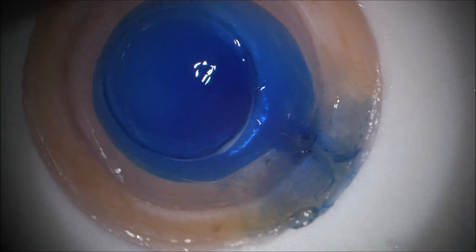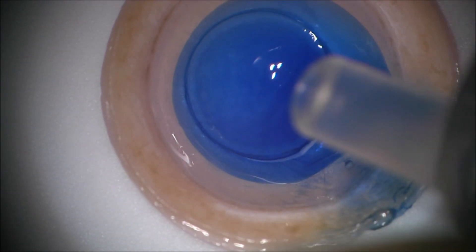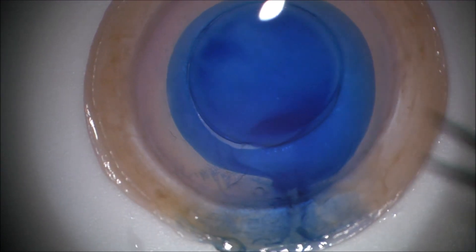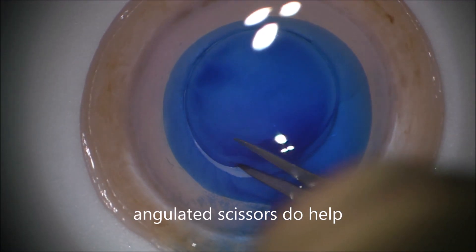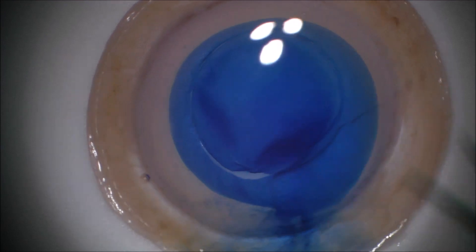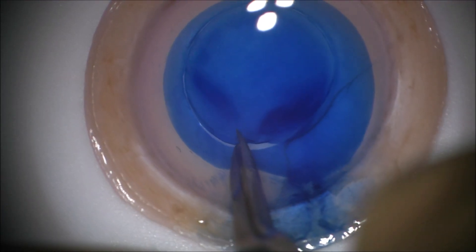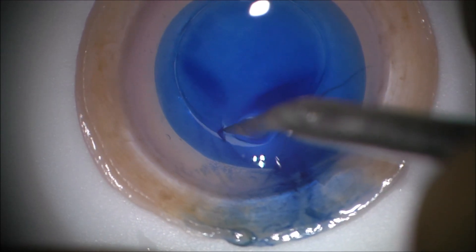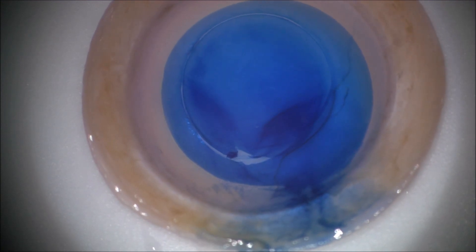Now 7.0 trephination as you see again, and I'm putting a few drops of BSS to help me create this arrowhead to give me an orientation within the eye. The arrowhead points counterclockwise now, and if you prepare the lamella, inject it into the eye, and the arrowhead is then pointing clockwise, you know that the lamella is orientated correctly.